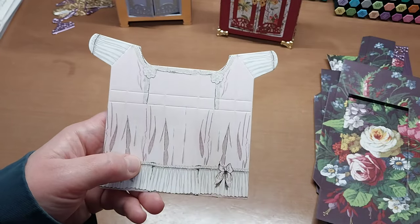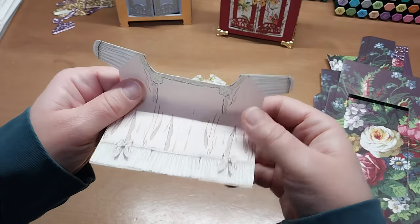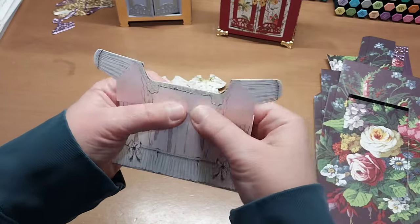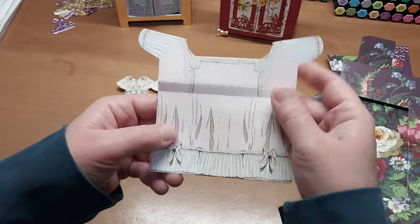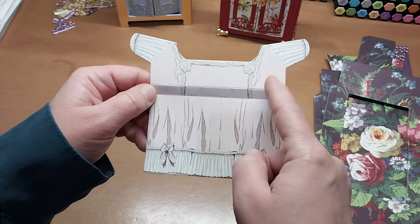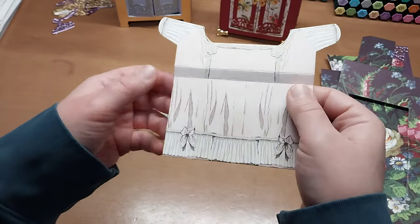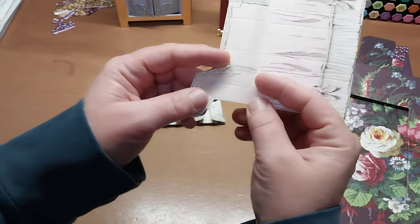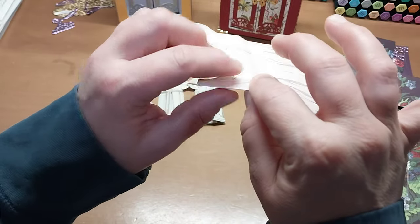To start, fold the waistband first — the bottom one folds toward you, then the top one folds away from you. Give it a press; you don't have to crease it hard, you're just trying to get dimension. Then unfold it, because there are six vertical score lines. The first and last are straight only until the waistband and then flare out. I like to fold the top of the dress to the waistband, giving it a little pinch — not folding it flat.